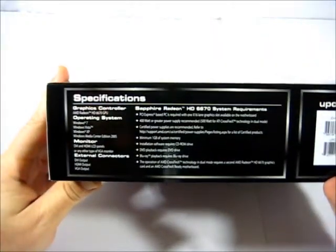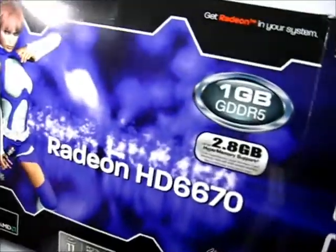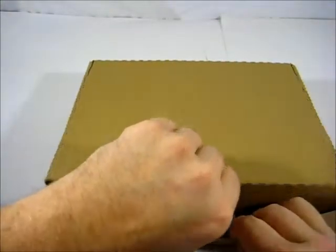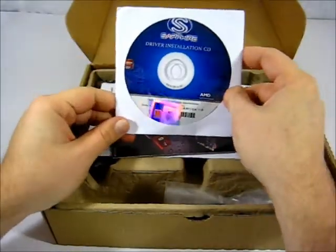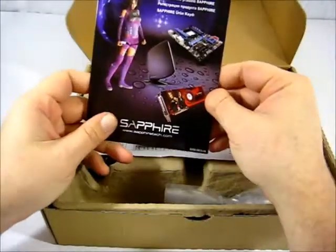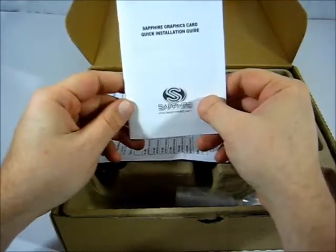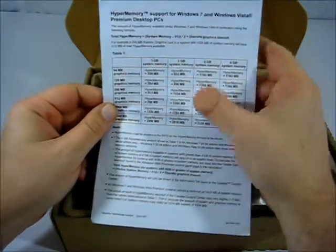On the bottom of the box we'll find the specifications of the card. On the inside we have the Sapphire driver installation CD with a Sapphire sticker, the Sapphire product registration card, the Sapphire graphics card quick install guide, and a HyperMemory support breakdown.